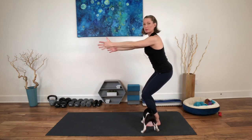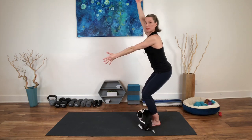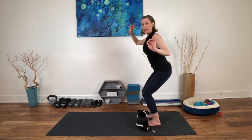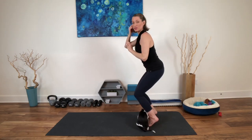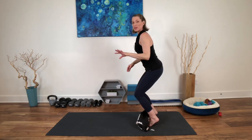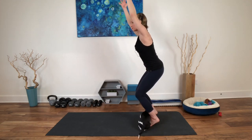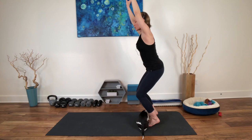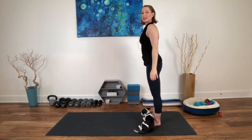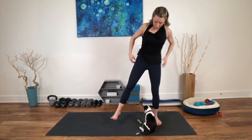Your arms might be forward, your hands might be at your heart, whatever works. Maybe one arm is up, one arm is down. Breathe here. Then as you did before, you have the option to lift your heels — bringing in that element of balance, working the inner thighs a little bit more, calves, ankles, all of that. Then as you float the arms down, straighten the legs and lower the heels. Soften it out and shake out the legs.